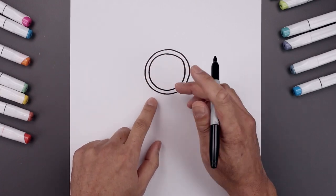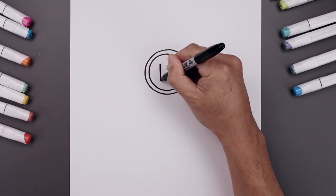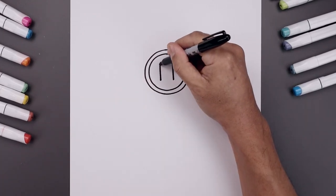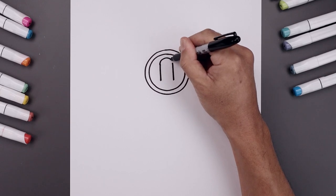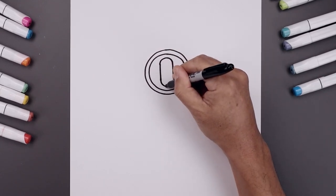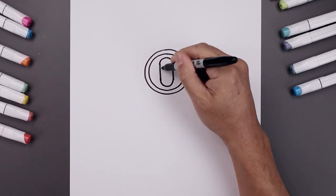Now let's place the pupil in the center. We're going to start at the very top on either side and start with two straight lines coming down of equal length. On the top left, we're just going to connect this up and then down like a half circle. Come down to the bottom left, curve the bottom going around and then up. Let's fill the inside of the pupil.